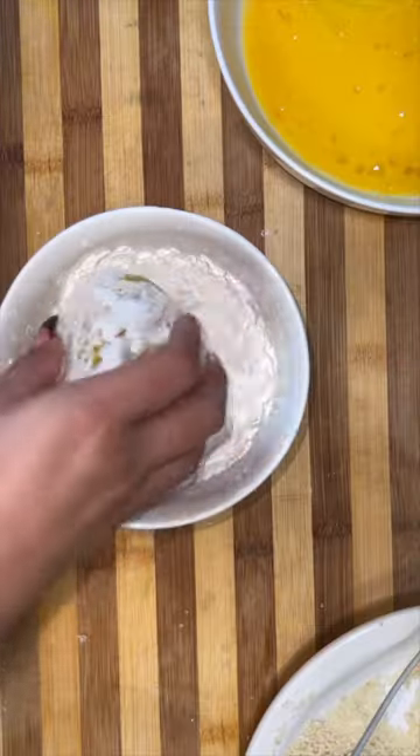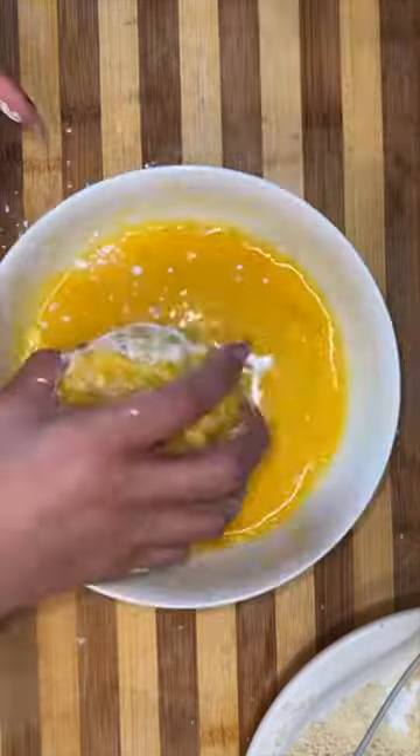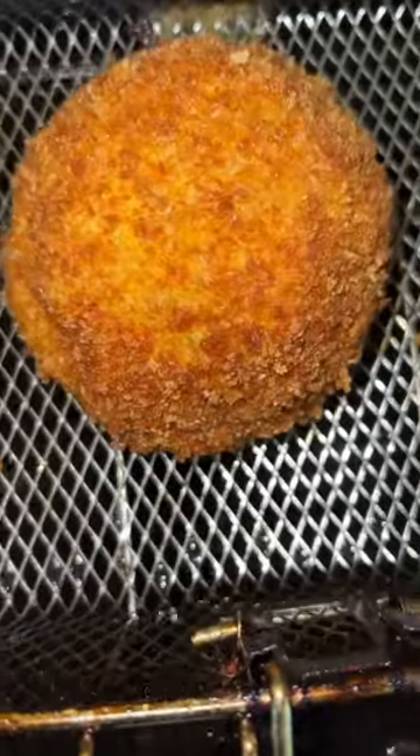And you guessed it, you're still not done. You're going to coat it in some flour, egg, and panko. Then I drop it into my air fryer and let it get nice and crispy on all sides.